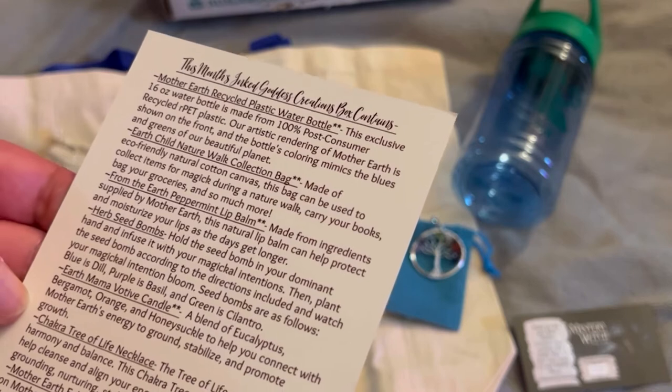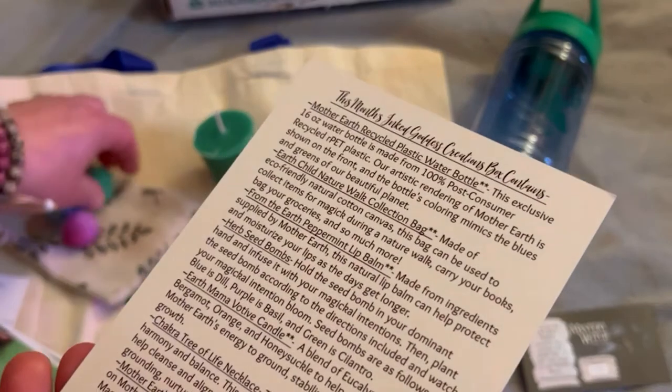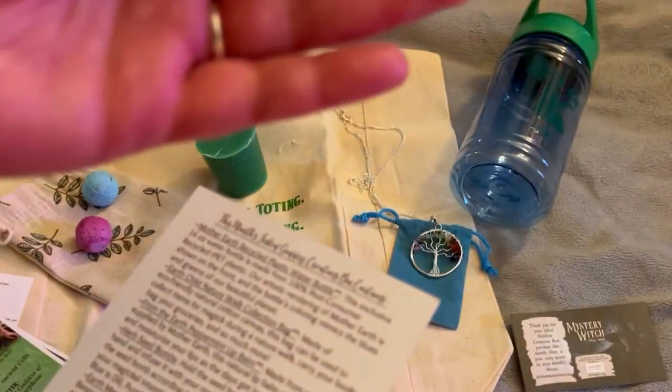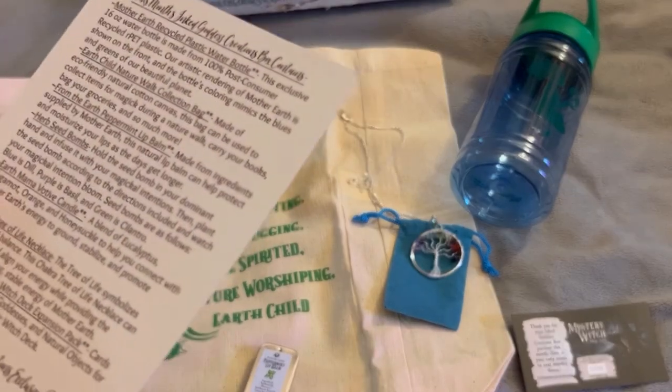The seed bombs are as follows: the blue one is dill, the purple is basil, and the green is cilantro. Let's hope that grows because I'm not good at growing cilantro — so we'll see about that.